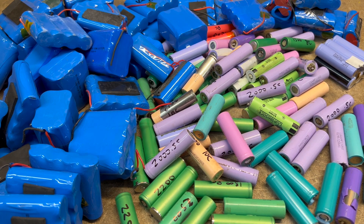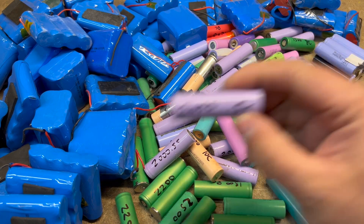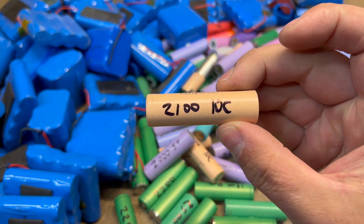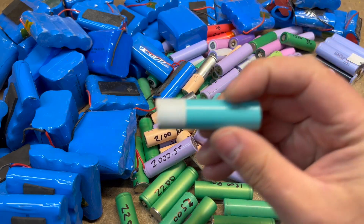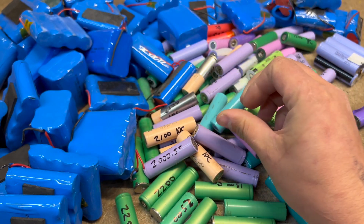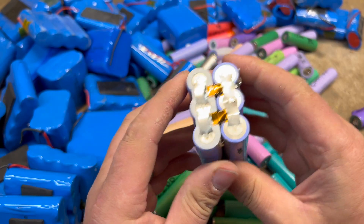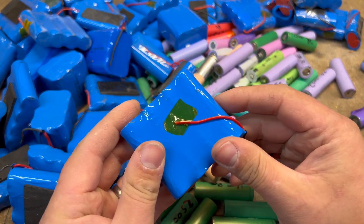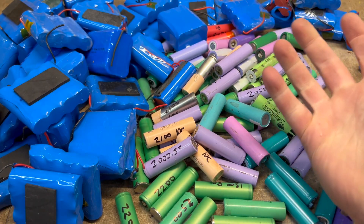So you've collected all of your 18650 cells. You've got some bad ones, you've got some really good ones, and likely a bunch that you don't know if they're good or bad. You might have some that are already spot welded together into packs, and like me, you might have some that are shrink wrapped and still in little assemblies. So what do we do with these?